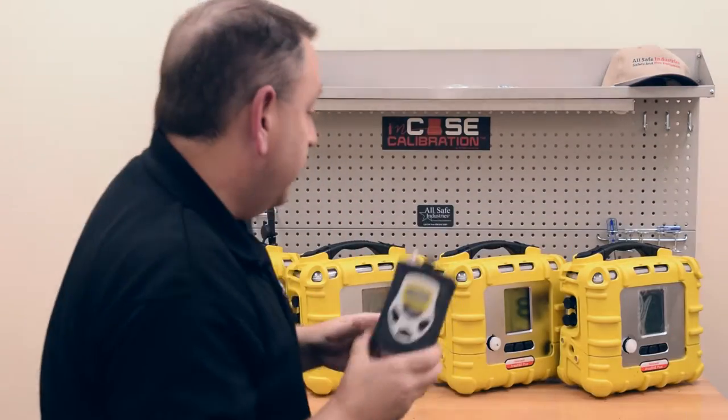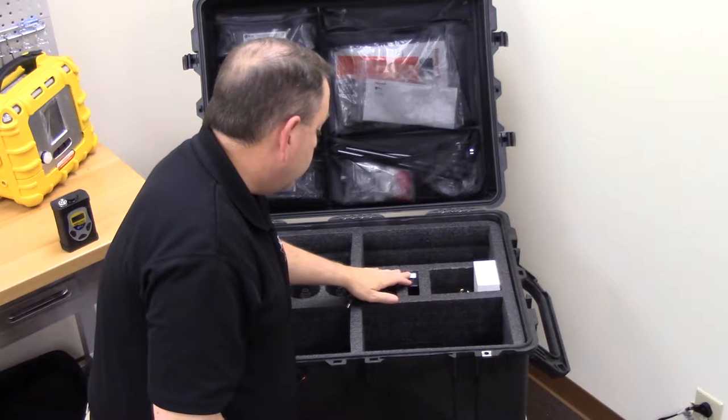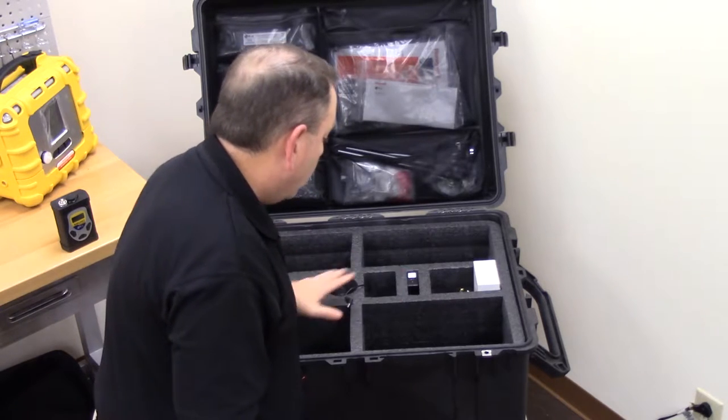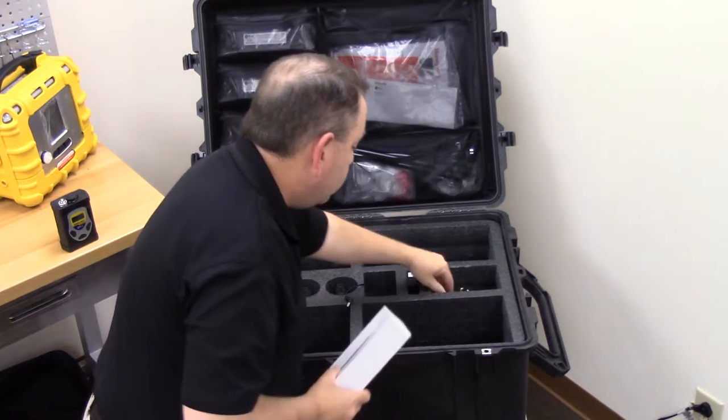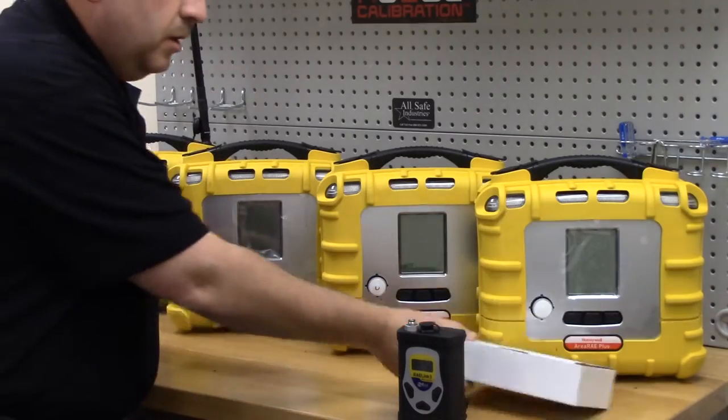I could use it as a RayLink 3 host, as a repeater if my distance or structure is hampering my radio signal, or as a remote for other Ray Systems portable instruments. The multi-lead charger provides power to all of the instruments and the RayLink 3 when you plug in the wall charger.